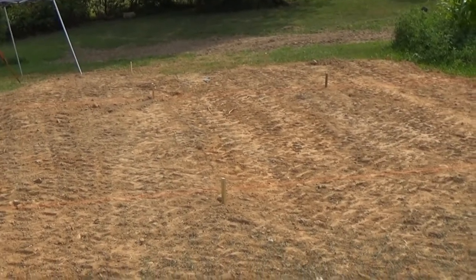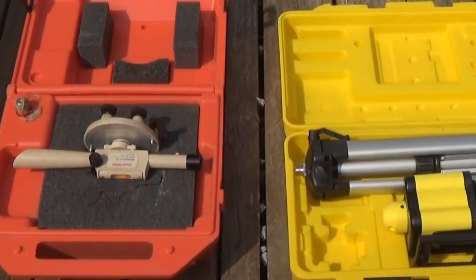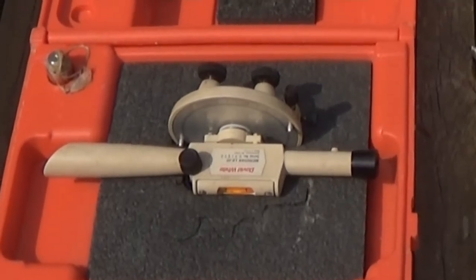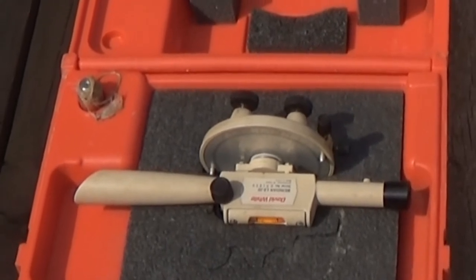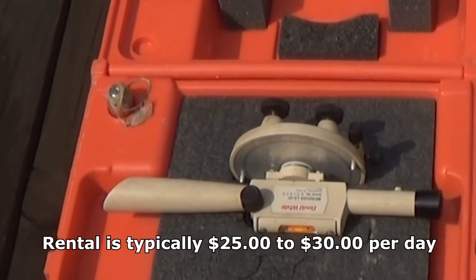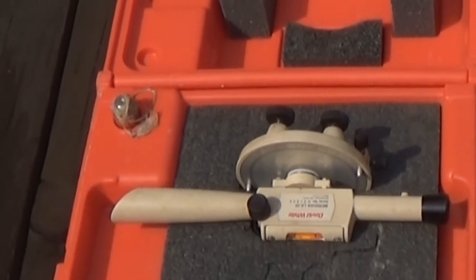We have to do some transit work first just to make sure it's level. If you have to get a transit to level your property, you can either buy one for a couple hundred dollars or you can rent one. The one on the left was actually at one time a rented transit and we just bought it when they updated their equipment.